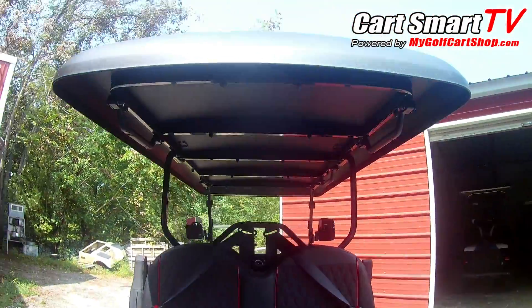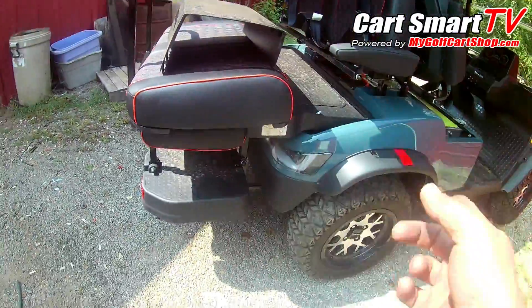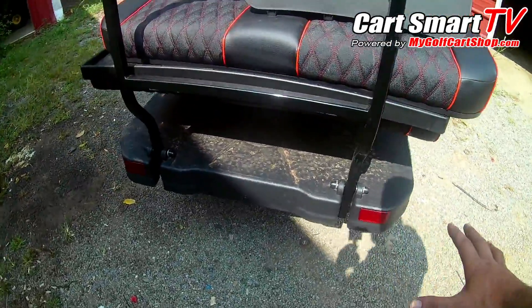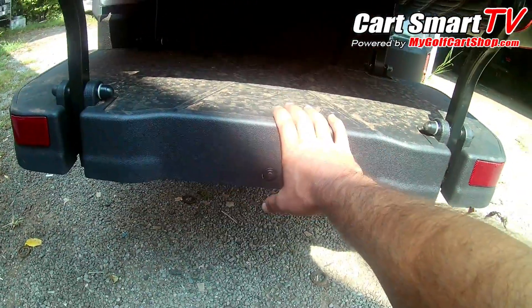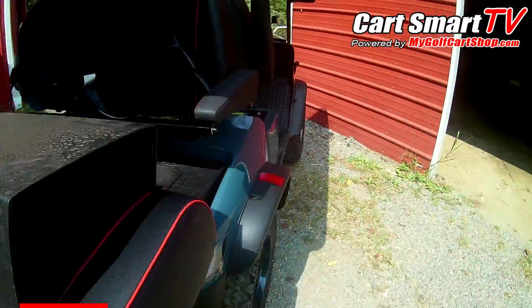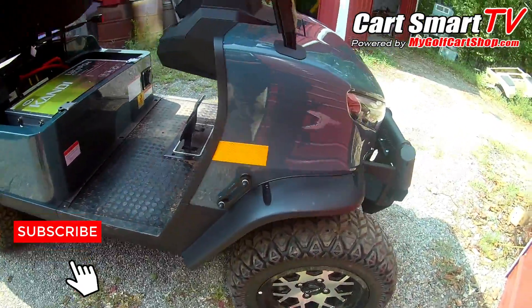It comes with custom seats, as you can see. There's a really nice long top roof on it — pretty good quality. It also has a flip-down back seat and a heavy-duty plastic-style footrest.